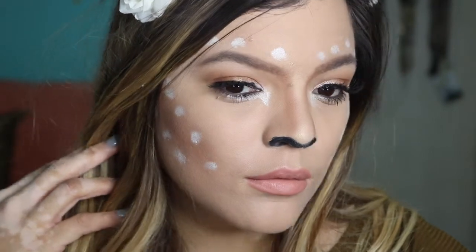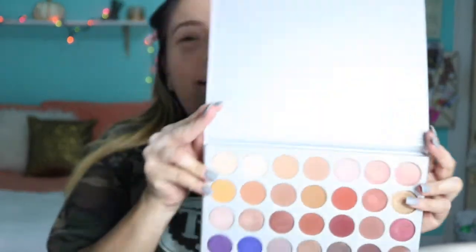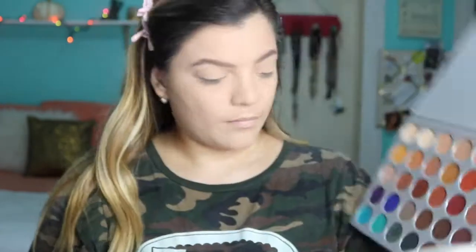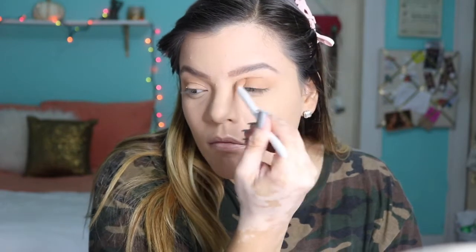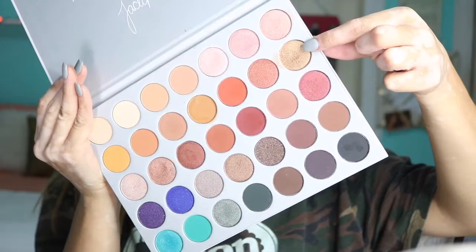Hey guys, for today's video I'm going to show you how to achieve this super easy deer makeup look. I did this like three years ago and got so many compliments I figured I'd do a video. I already have my full face done. I'm going in with my Jacqueline Hill palette, and for my eyes I'm going to pick up a wet and wild two-dollar blending brush and put the shade 'Pooter' in the crease of my eyes. This look is what I do whenever I want something simple with a little glitter or shimmer.